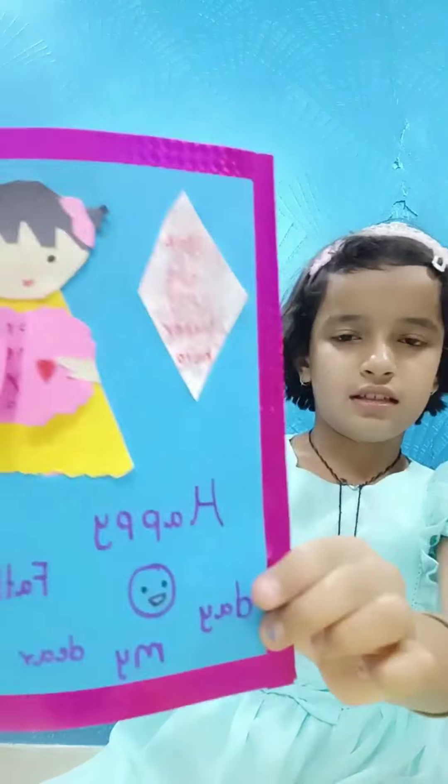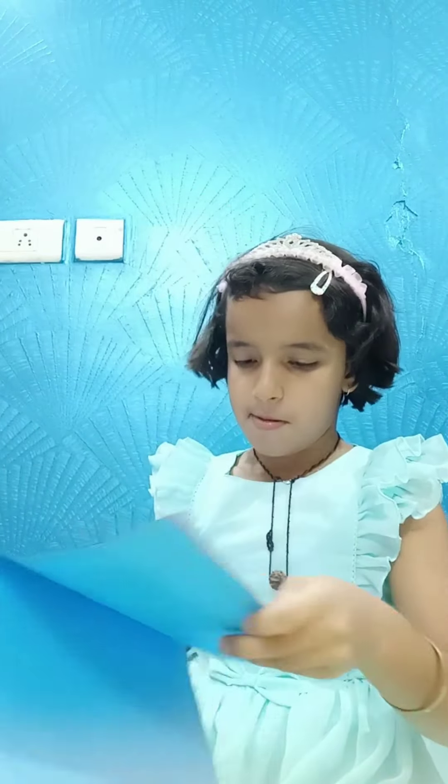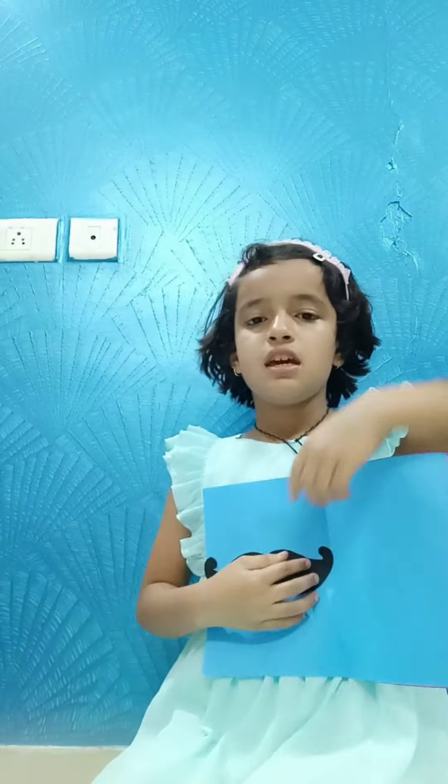Like this, I have written 'Happy Father's Day, my dear Papa.' This is ready. Now I have cut a big mustache — you can see — so now I will stick it on my paper. I will also cut eyes and put them over here and fix mine.